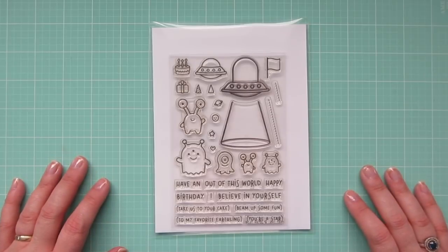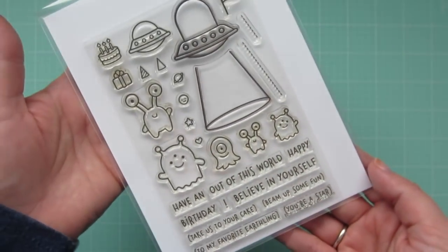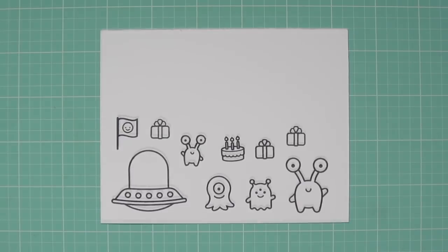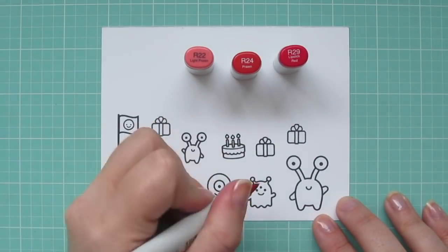Hey friends, it's Kristi. Welcome back to my channel. Today I've got a super fun card for you guys using the new Lawn Fawn Beam Me Up stamp set. There's a lot of parts to this, so I'm going to jump right into it. The first thing I need to do is color my images, and I'm going to be doing that with Copic markers today.